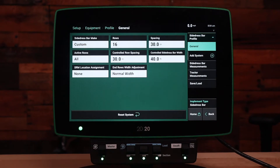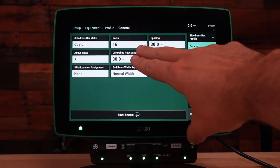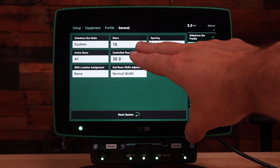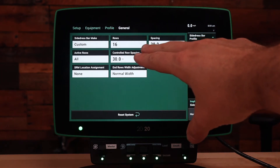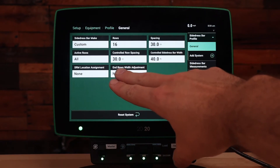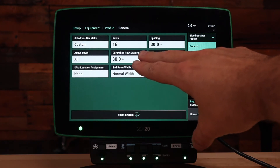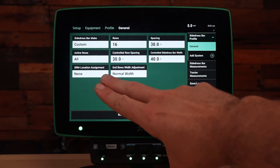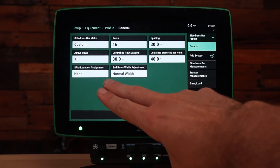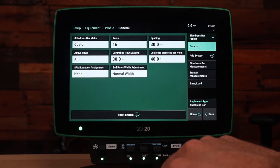For side dress mode we first have our custom bar make, which is default. You have your number of knives, or the number of rows that we have on here. The row spacing, which rows you'll be applying on. You have the controlled row spacing, which is the row spacing that will actually apply a GPA based off of. Then we also have SRM location assignment and end row width adjustment. Let's go into that a little deeper here.